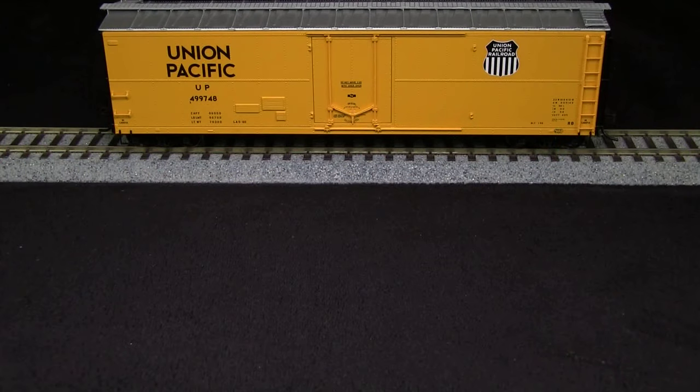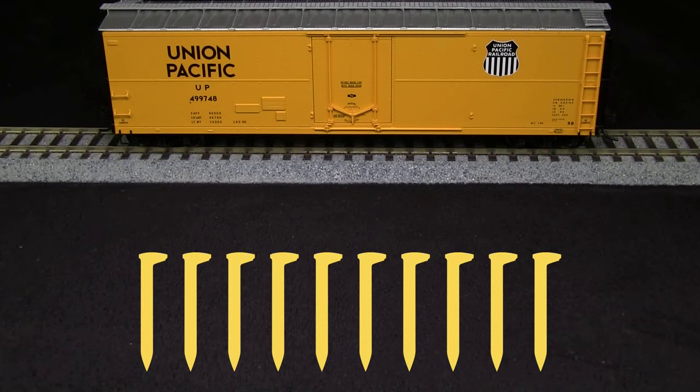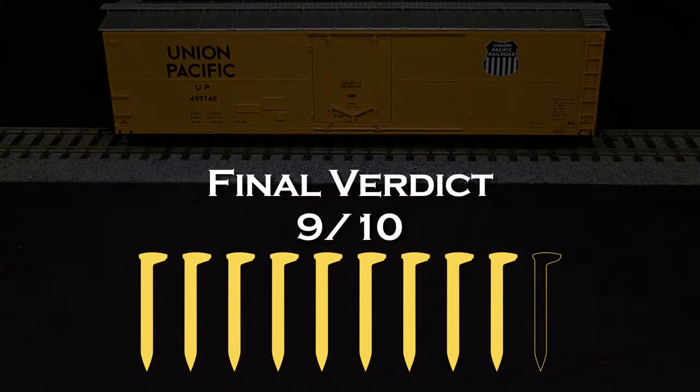Overall, this is a pretty nice model. I was a little disappointed with the paint flaw on one side; however, it's small enough that it could be concealed as a rust spot if the car was weathered, so I'm going to let that go. I'm going to take a spike off for the wheels being out of gauge. So my final verdict is 9 out of 10 spikes. If you or your company make a product that you'd like us to review, please drop us a line at reviews@tsgmultimedia.com.